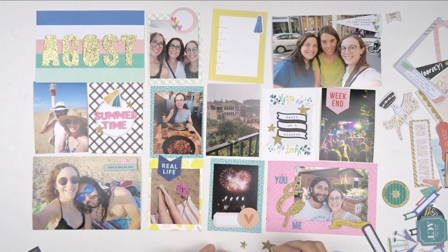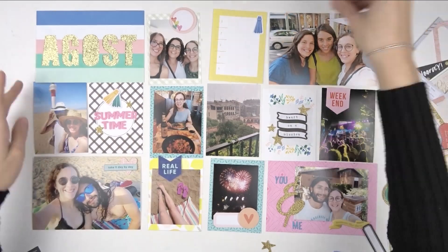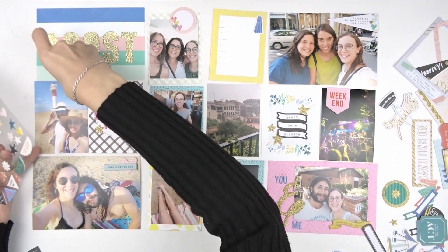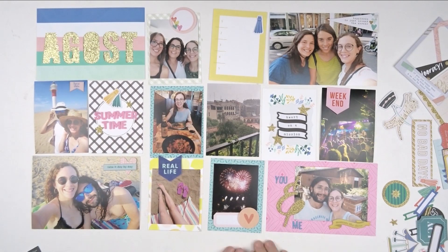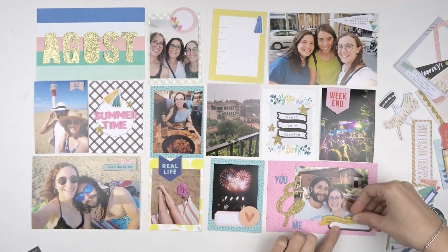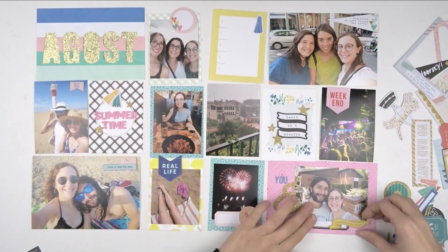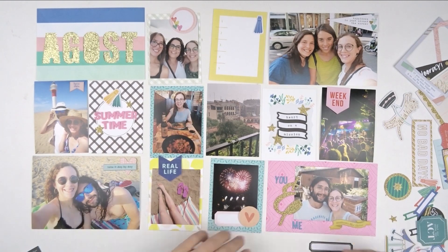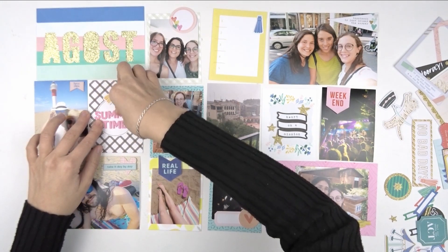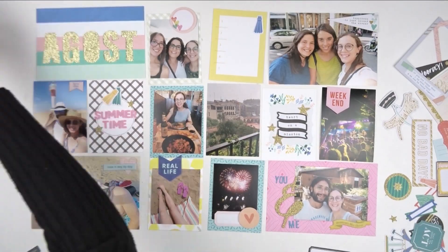Once I have more or less the decoration I want in the page, it's time to add the last details. I also created some spaces to write my journaling with different tags from the kit, and more or less you can see it's almost in place. I just need to add the last details and decide how I want everything to look, but the big part is already done. You can see how easy it was to create this page with all these colors — everything is so easy to match, all the elements and colors, with just these kits.